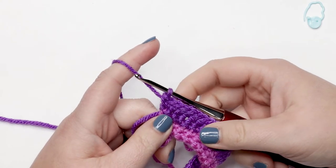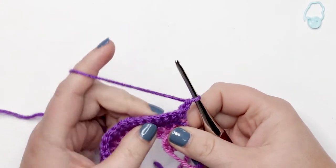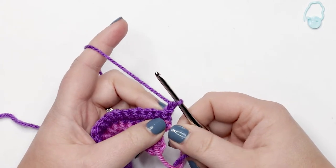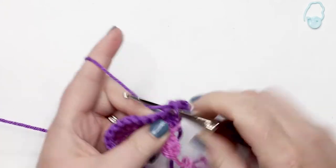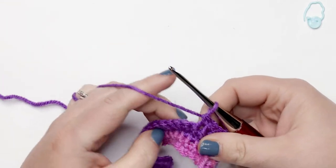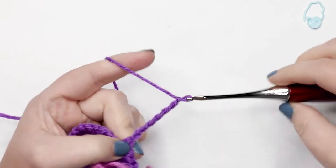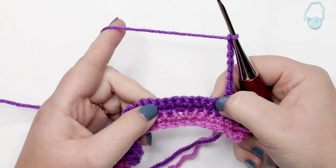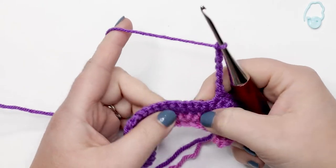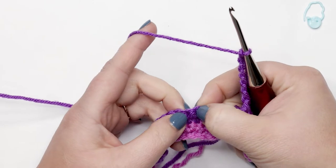I just finished row four and I'm ready to move on to row five — chain up one and turn my work. For row five, place one single crochet into each of the first six stitches, then chain seven to create our first armhole: yarn over and pull through — one, two, three, four, five, six, seven. Now skip ten stitches — count over ten from the first available stitch — and in that eleventh stitch place a single crochet.